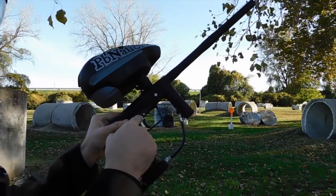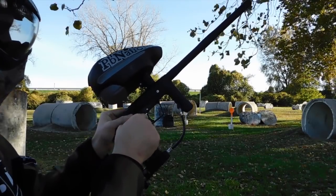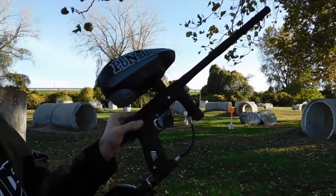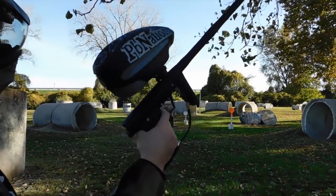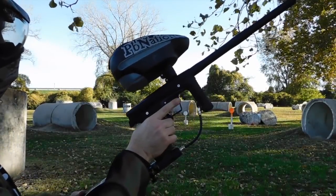The neat part about the G-MECC is the trigger is independent of the bolt. So after it shoots, the bolt resets. It doesn't matter — holding the trigger back doesn't do anything. The gun's already ready to go again as soon as you're releasing it.